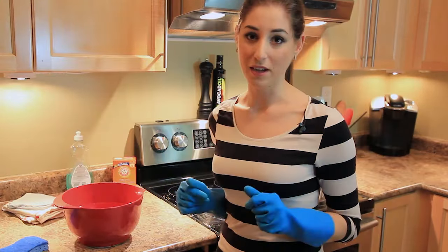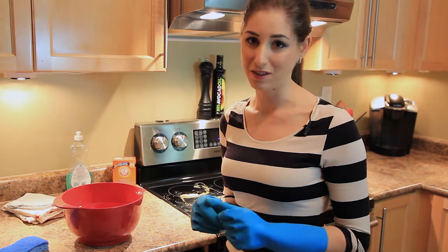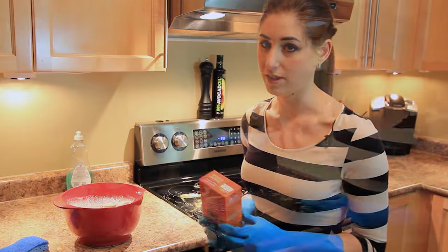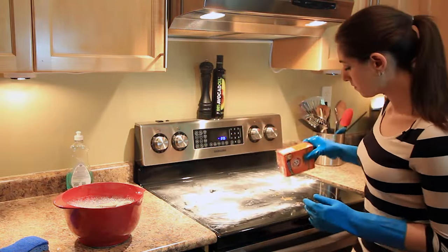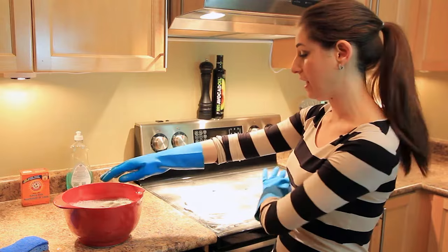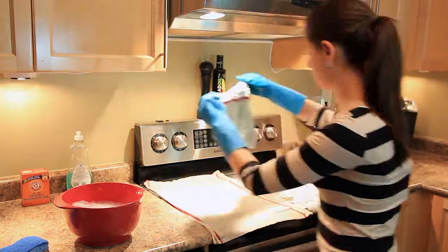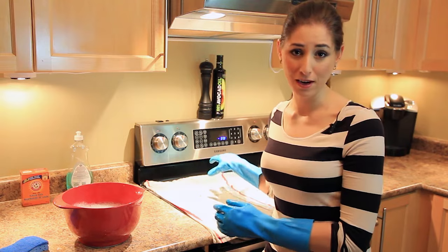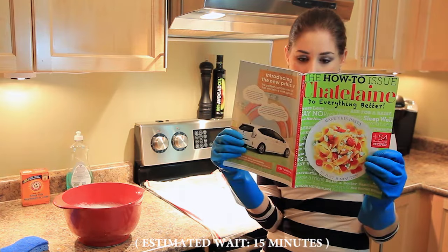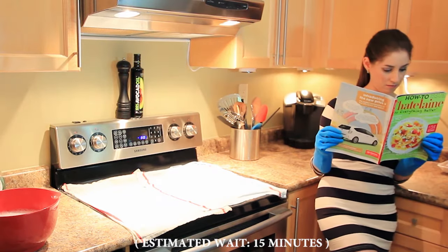Let's get started. With my gloves on, I'm going to take my dish rags, put them into the bowl of hot water and soap, and let them soak. I'll take my baking soda and sprinkle it onto the stovetop quite liberally. Now that we have our baking soda all over the stovetop, I'm going to take my rags, wring them out about halfway, and layer them right on top of the stovetop. Now we let the cloth, the water, the dish soap, and the baking soda do all the work for us.